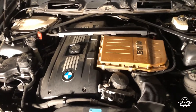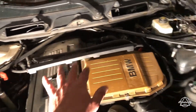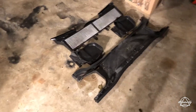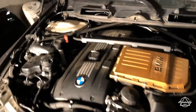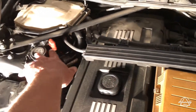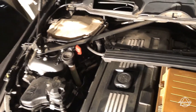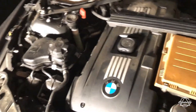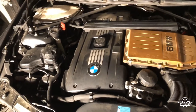Alright guys, here's what the engine bay looks like in its current state. I've already removed a few panels from up here — all of those are over here in the corresponding places. Next we're going to be disconnecting these wiring units from the cowl, and I'm going to be taking off that one crossbar there. Then we're going to get this engine cover off and get in there to get the plugs and the coils.